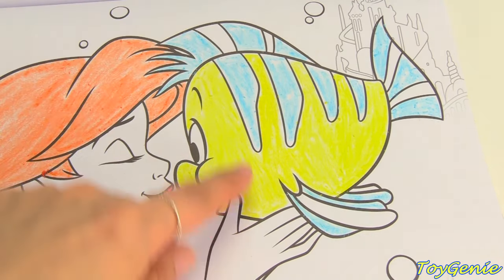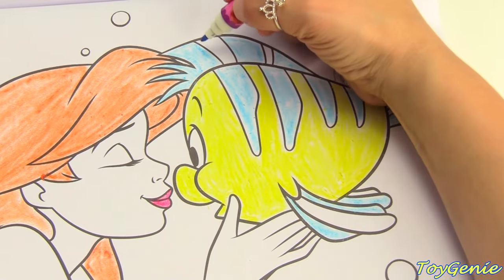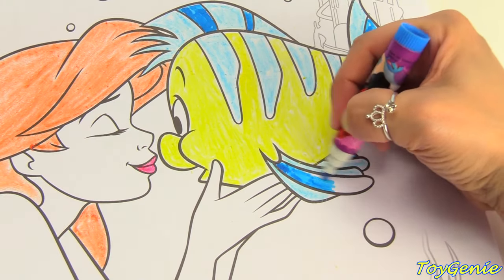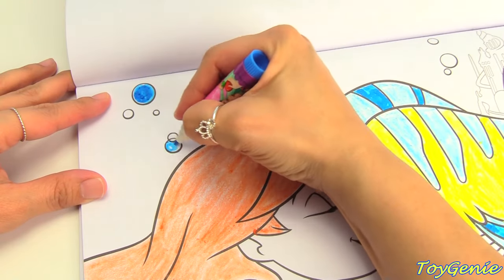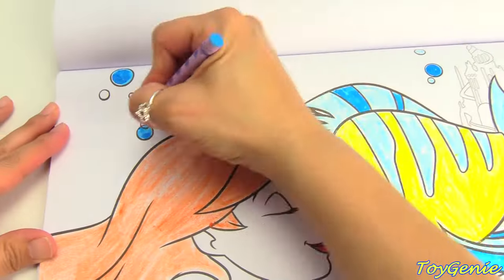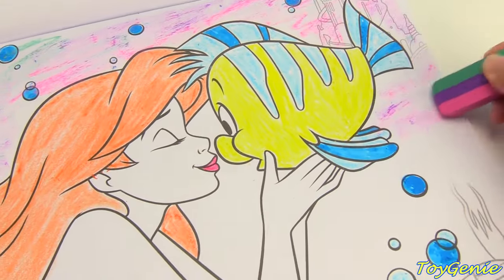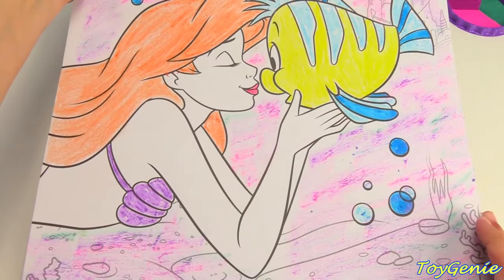Flounder normally has darker blue stripes, but since this set doesn't come with a darker blue crayon, let's try to use the darker blue marker. It still works really well, and we can finish off the background by coloring in all the bubbles. Then we can shade in the entire background with this triple-colored crayon. Super pretty, right?